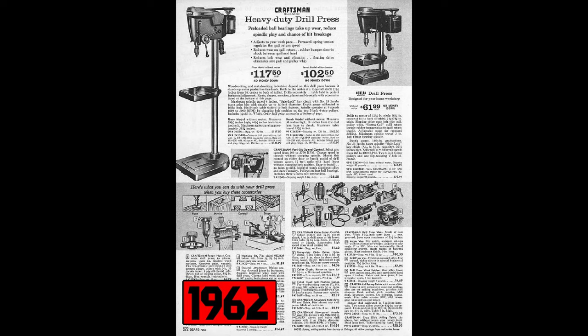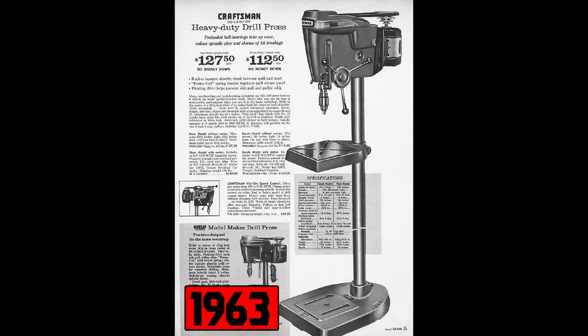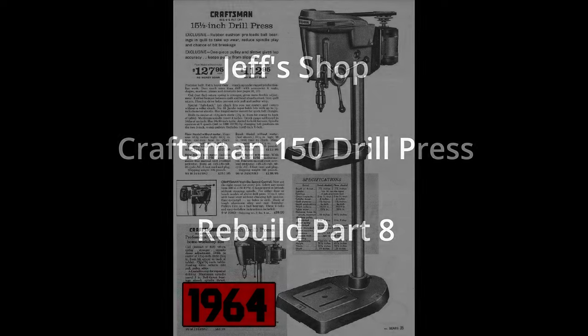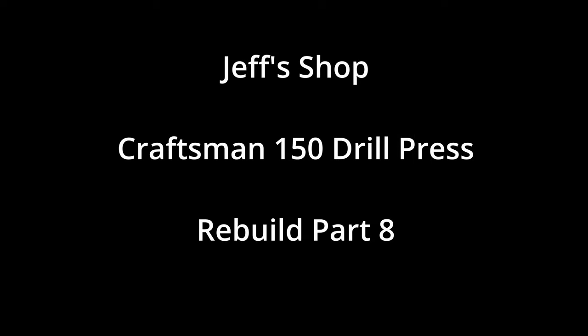This is part eight of the Craftsman 150 drill press rebuild series. If you haven't seen part seven, click the link at the top of the screen. In this video we're going to be messing with the motor. I'm Jeff and welcome to my shop — we've got a lot to cover so let's get to it.